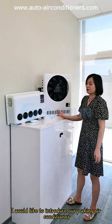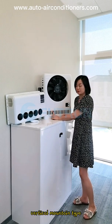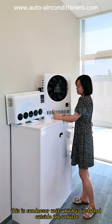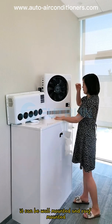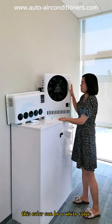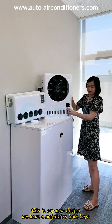I would like to introduce our parking air conditioner. Today we introduce our split vertical mounting type. This is the evaporator unit. This is the condenser unit which is stored outside the vehicle. It can be wall mounted and roof mounted. This color can be white or red, or customized as you need. This is our new design.